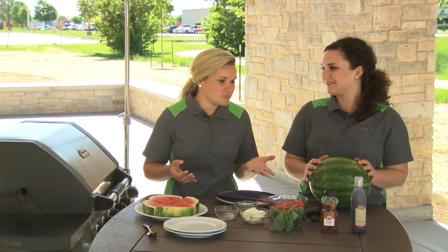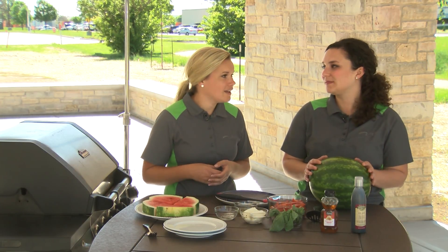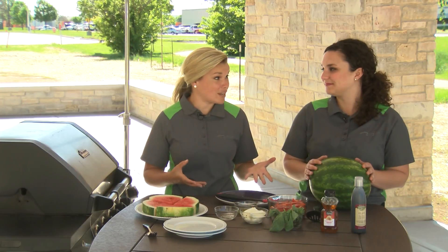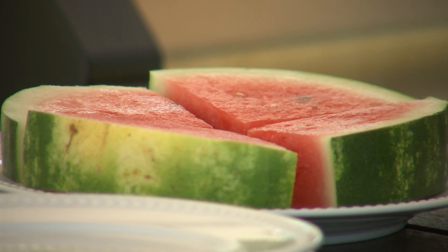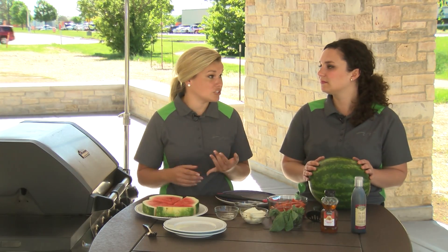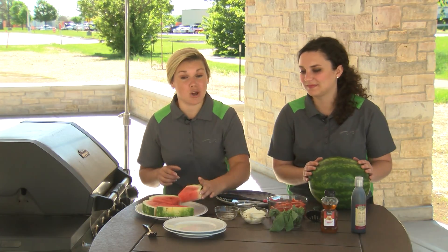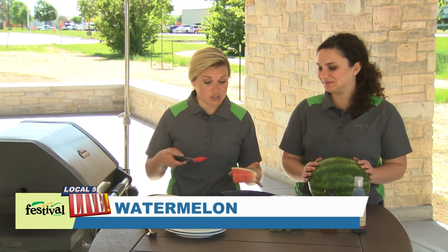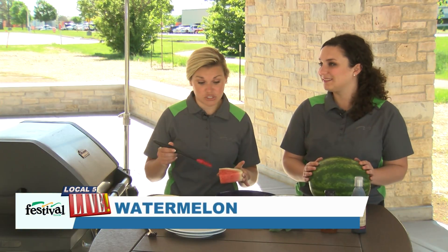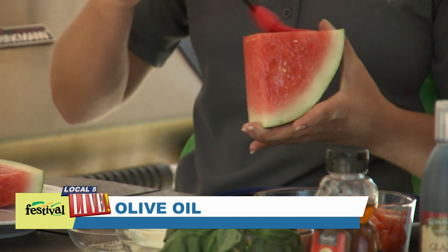Typically most people pick out a watermelon in the store, slice it up and serve it as a side or a snack. But today we're using it in a recipe for a salad and instead of serving it fresh, we're going to actually grill it. Grilled fruit is amazing, and one key to grilling fruit is to brush it with a little bit of oil and add some salt and pepper. So what we've done so far is just cut up our watermelon into triangles and I'm just brushing it with a little bit of olive oil.